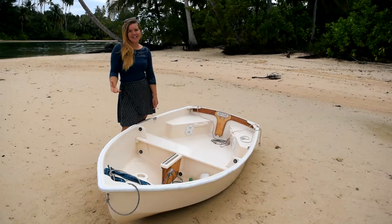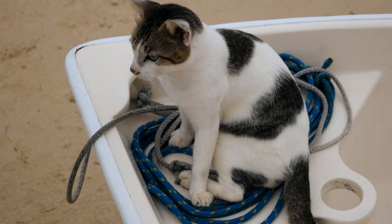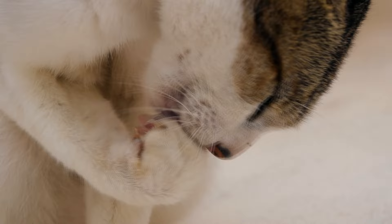Our dinghy was built for us by my dad and is possibly the most loved dinghy in the world. We call her the machine, after the British band Florence and the Machine, and the fact that she's our rowing machine. Even the cat likes the dinghy!